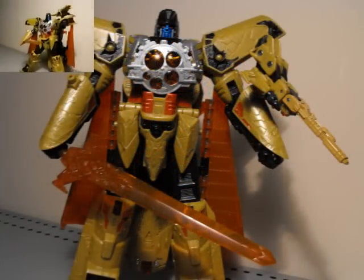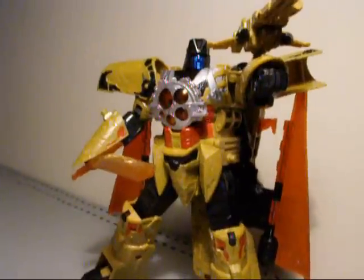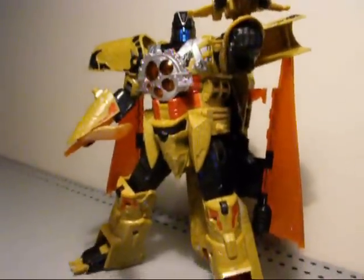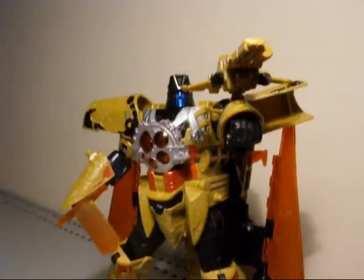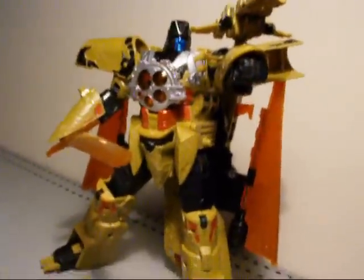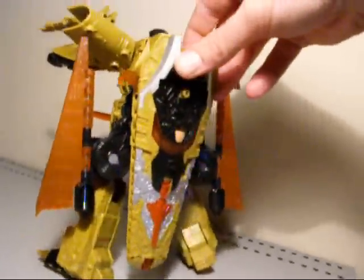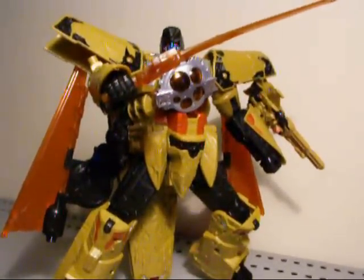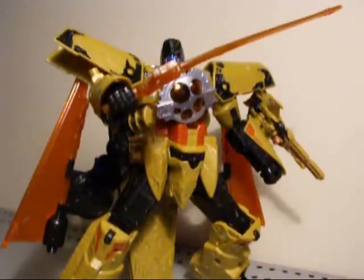Now I'm just going to show the sword with the cape look going and the gun and Cyber Planet key in his chest, showing off his posability before we jump into comparisons with the space shuttles. This thing's pretty decent — I like it, looks pretty badass. I would not want to fight this guy. The movement's a little bit hindered by certain aspects of the figure, but you can get in some pretty menacing poses and definitely show the Decepticons they have a run for their money.